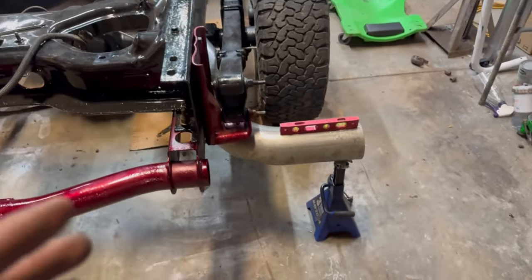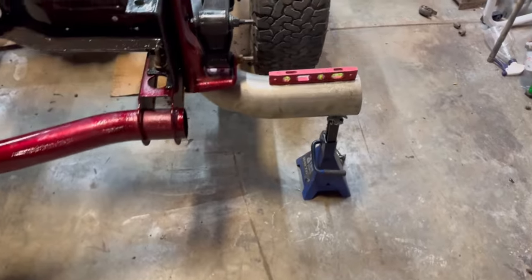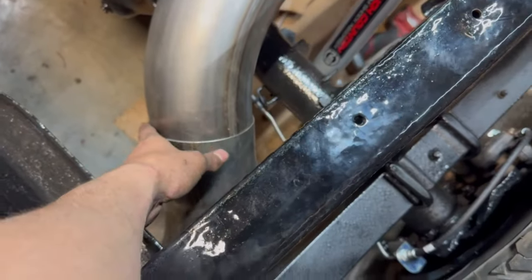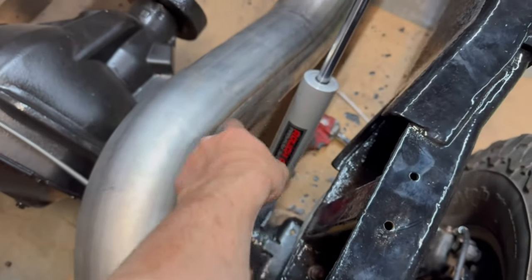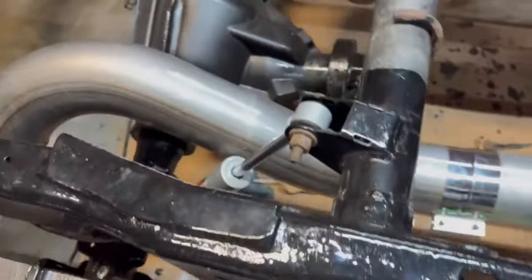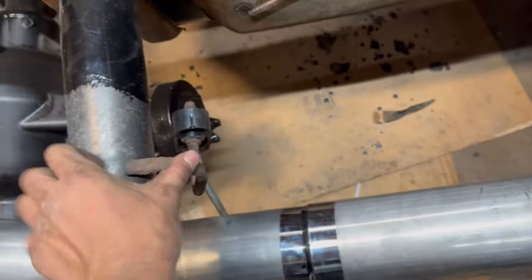We've got everything hooked up on the exhaust. I leveled out the tailpipe so that's in place. Now all we've got to do is go around and put our clamps on everything — just make sure you're not hitting on the shocks or the axle. Got our hangers hooked up; got this one in place, just need to weld it.